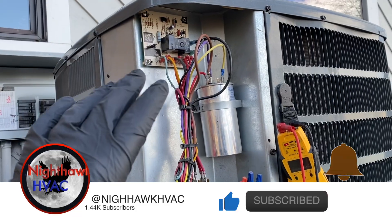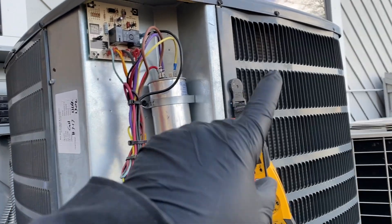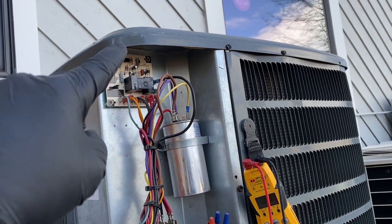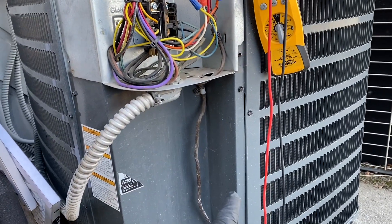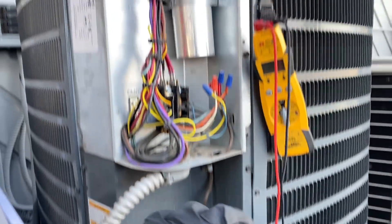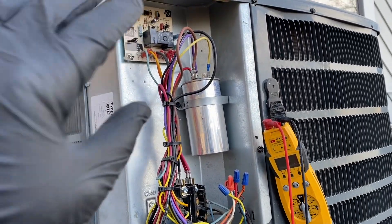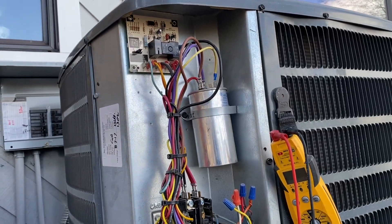A defrost cycle is when it gets too cold and the unit starts to freeze up. It switches back into cool mode, the condenser fan motor shuts off, it heats up to reset a thermostat, and then goes back into heat mode. First thing: we're going to call for heat.